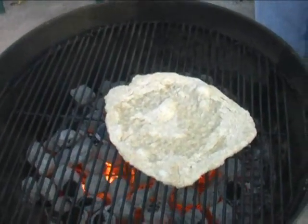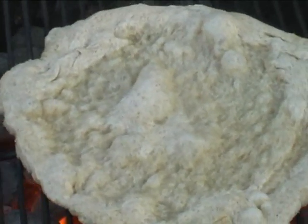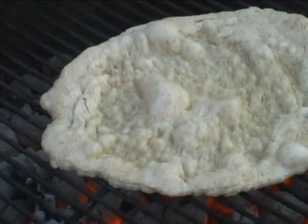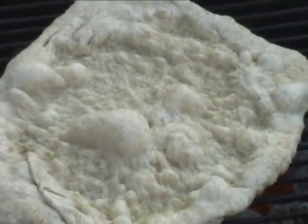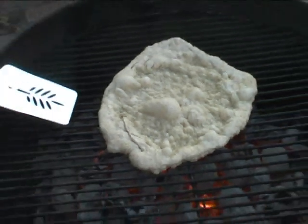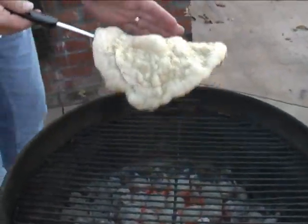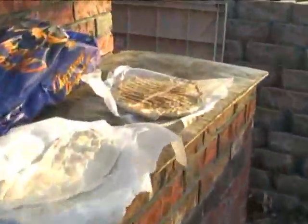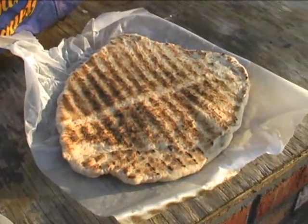Don't worry about the bubbles that are forming — that's kind of the rustic Sicilian way of doing pizza, so don't worry about that at all. I'm starting to smell like it's done. That's what it looks like. The nuttiness of the wheat and the flour is just beautiful, and now we're moving on to the next pizza crust.